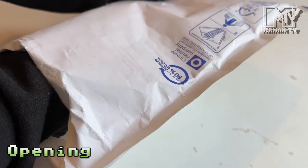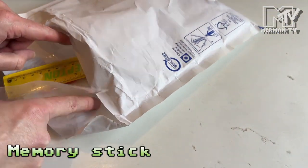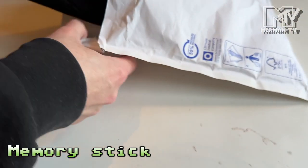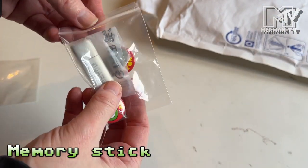Alongside that they were selling some merchandise, and that's what's in the bag here. First up, we have some little badges.